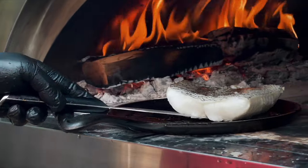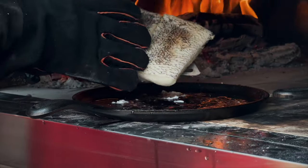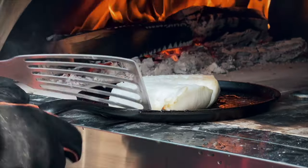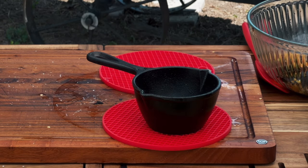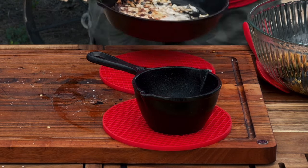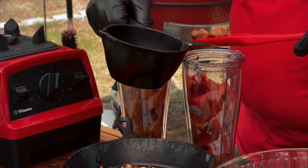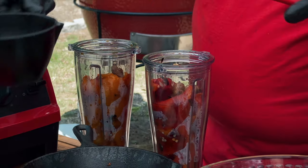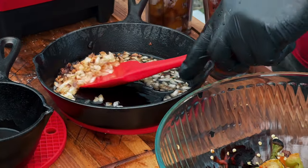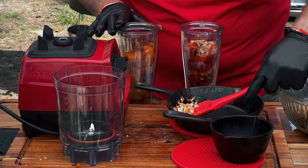At this point, our fish is not sticking, which means it's ready to be flipped. We're gonna finish it on the skin side to crisp that skin up. Now let's pull our garlic and our perfectly cooked onions. I've got six cloves of garlic — I'm gonna put three of them in with the red and three of them in with the orange pepper. And then I'm gonna put half of my onions in with the red and the other half in with the orange pepper.